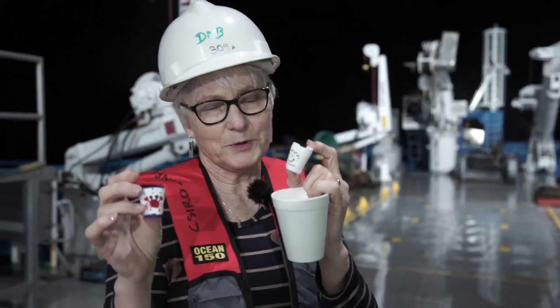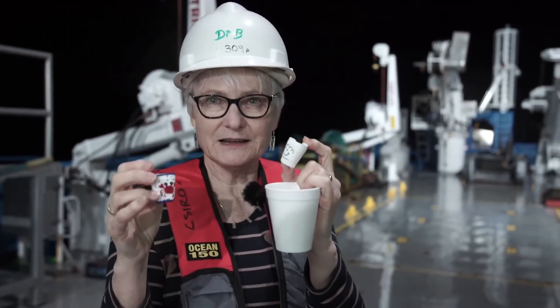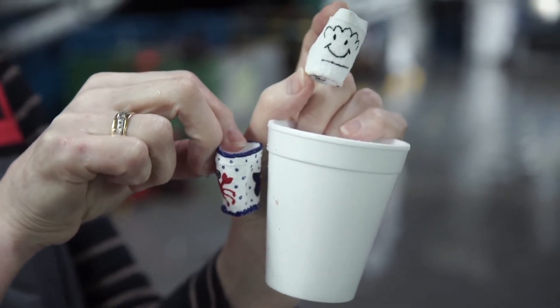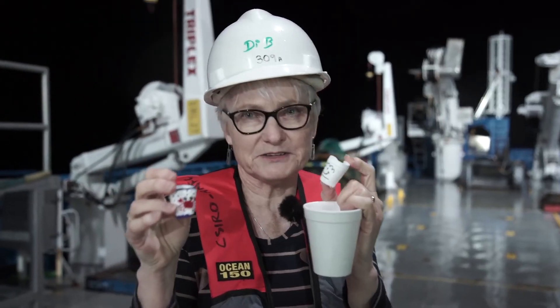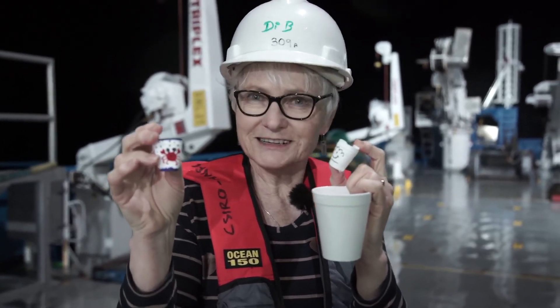The pressure at 4,000 metres is huge. The styrofoam cup has lots and lots of air pockets inside, and once you send it down, the pressure crushes those air pockets and crushes the styrofoam cup down. It can't retain its original shape — it's not elastic. So we end up with these cute little tiny gorgeous-looking styrofoam cups.